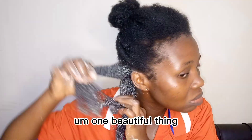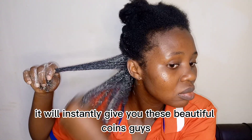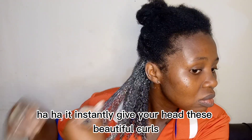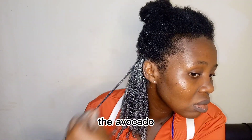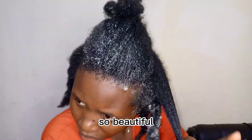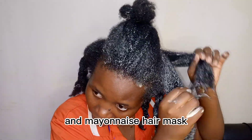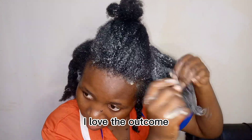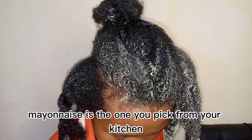One beautiful thing about this mask is that it will instantly give you beautiful coils. The mayonnaise, avocado, and banana all do this work so beautifully. Every time I do this avocado and mayonnaise hair mask I always love the outcome — you should totally try it. It's very affordable and mayonnaise is something you probably already have in your kitchen.